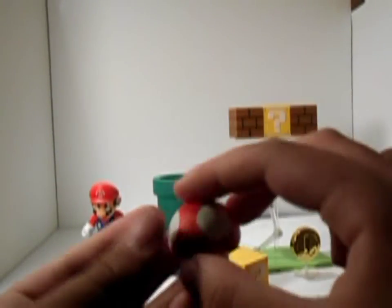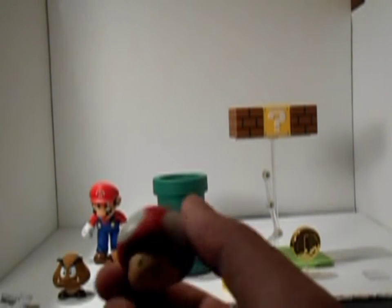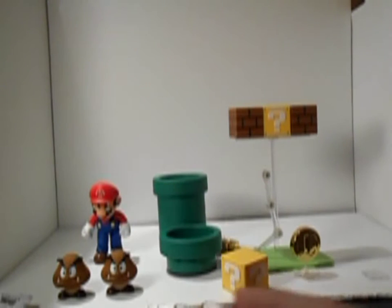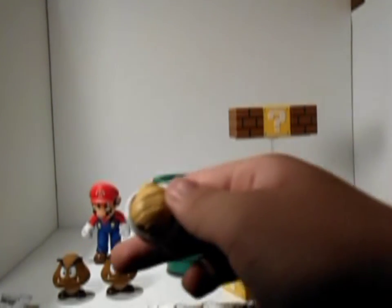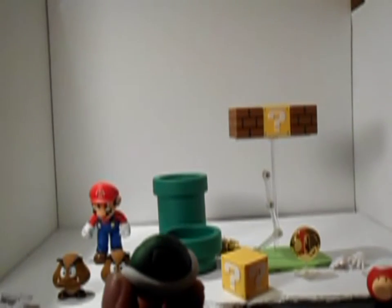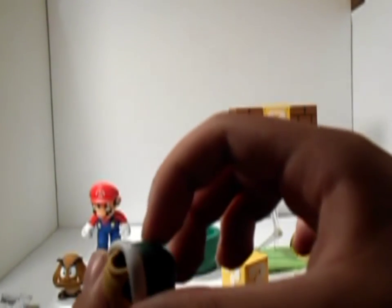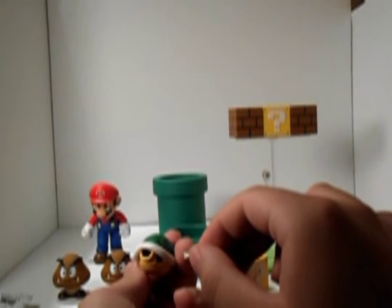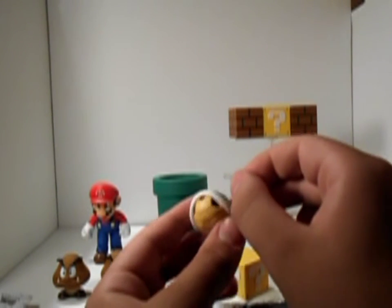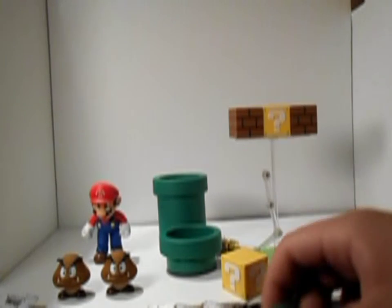Next accessory is this awesome little mushroom that he eats to get bigger — this is pretty cool. This is actually really accurate and detailed. There's no single thing wrong with it. So far this is an SH Figuarts Mario accessory pack and the figure itself is pretty awesome, so I'd say it's a must buy. And of course the turtle shell — a pretty awesome accessory.